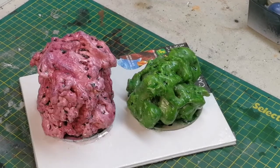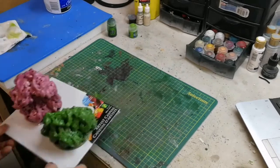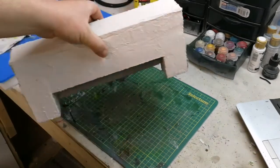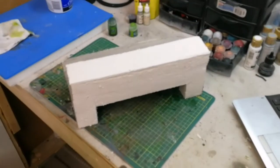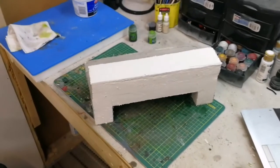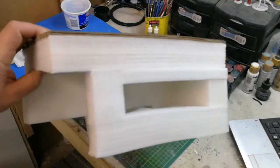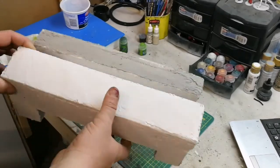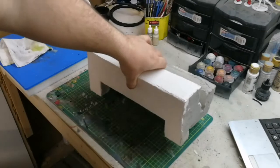Stay tuned for lots more Necromunda content on the channel. As a sneak peek, I wanted to show you guys the concrete form slash footings I've been working on for essentially what is going to make up my underhive Necromunda terrain. These pieces begin life like this — this is actually out of a TV, this is what the TV was shipped in. I've cut them up in varying sizes and they just happen to appropriately fit what I'm looking for.